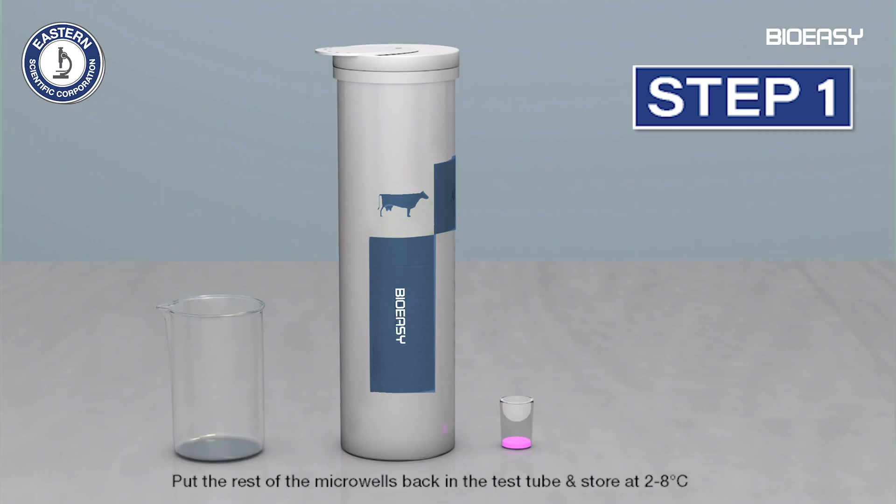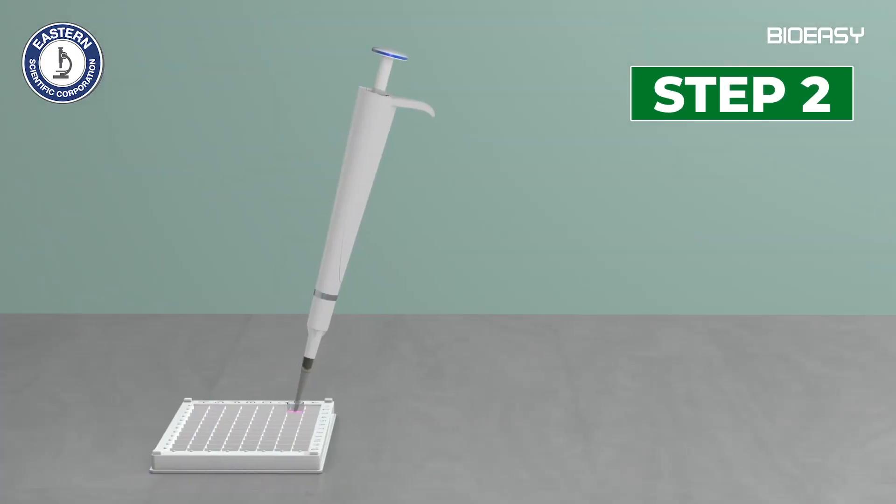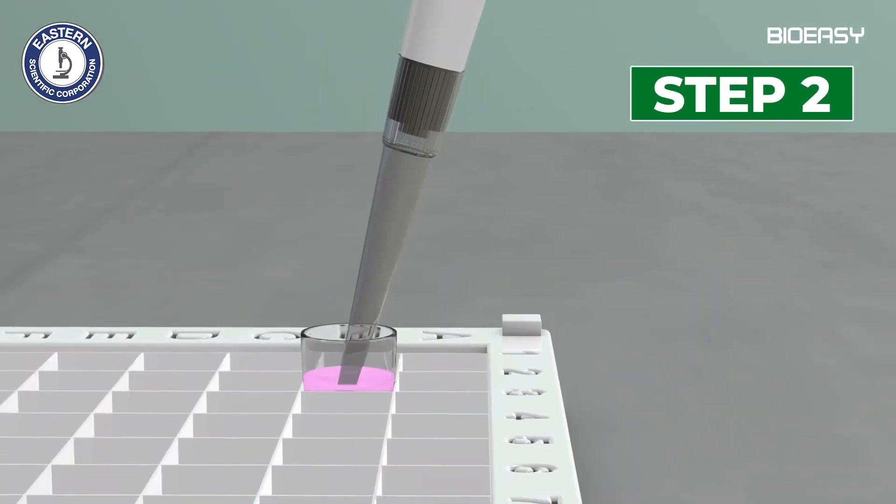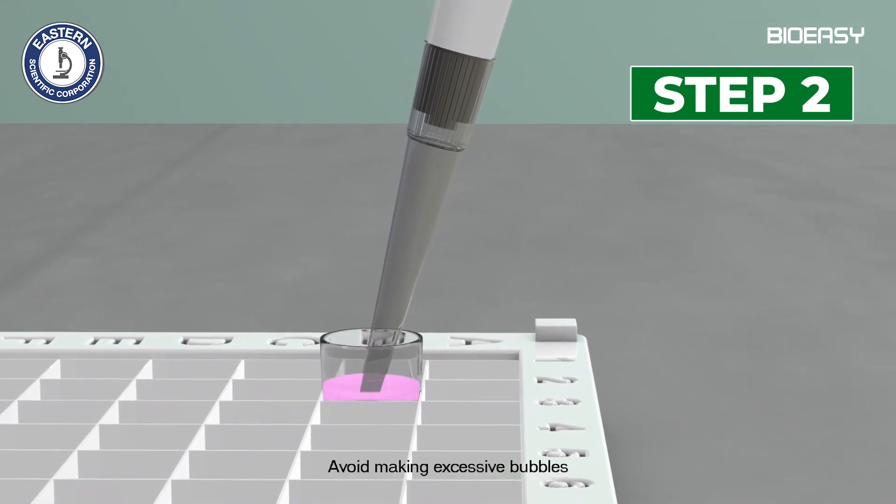Step 1: Take the required number of microwells and dipsticks from the test tube. Step 2: Pipette 200 microliters of milk sample into the reagent microwell and mix well by pipetting up and down 5 to 10 times.